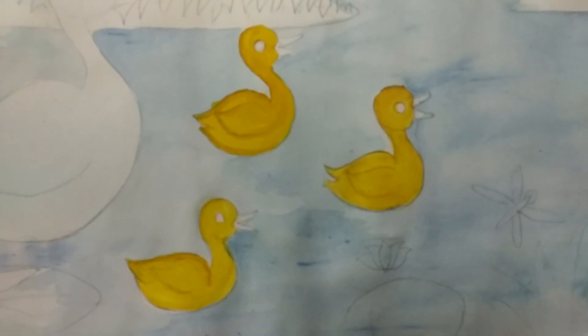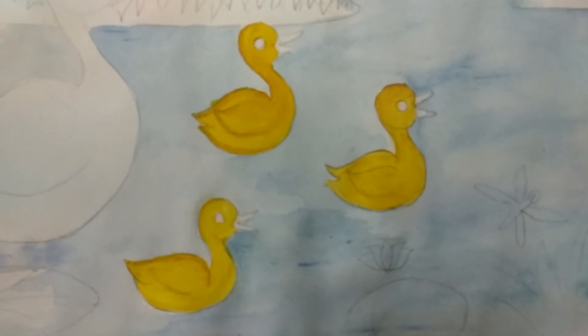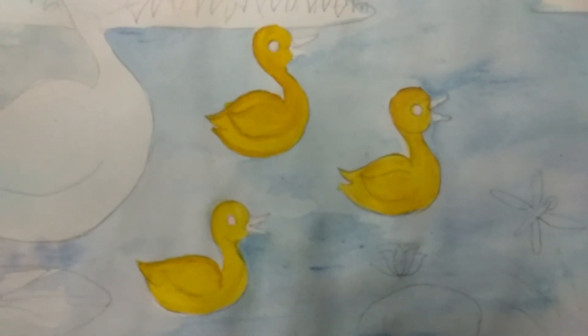For a shading effect, I will be colouring its border with yellow ochre. I have finished colouring these three little cute ducks.